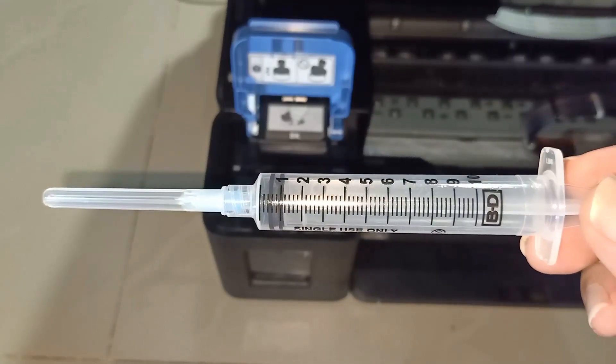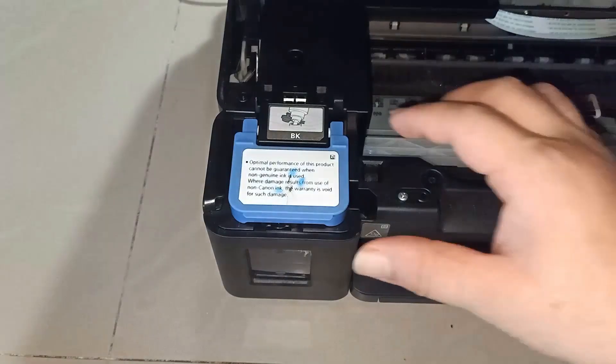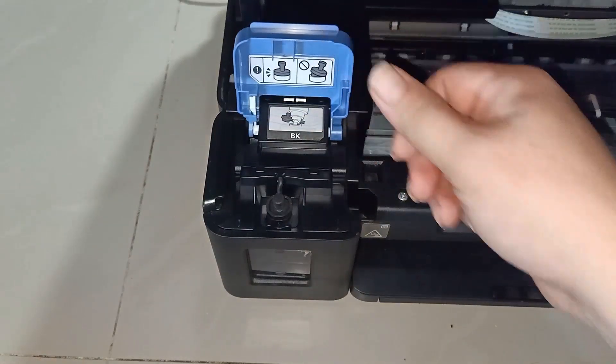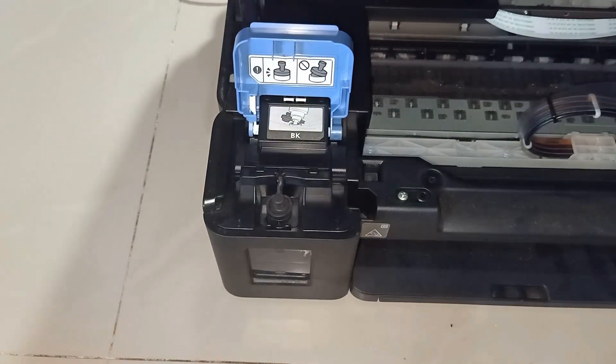We need to refill that line using a 10 ml syringe. The black ink tank is located at the left corner. Flip the blue plastic upward, and you'll find a black rubber plug inside. You don't need to open that rubber plug — all we need is to poke the syringe into the middle of that rubber.